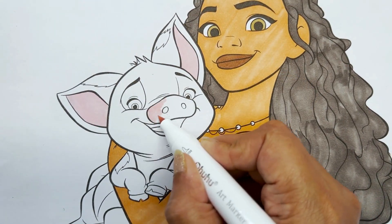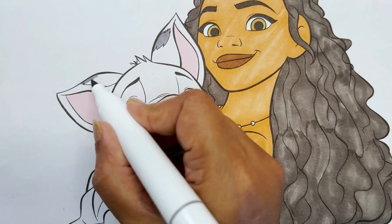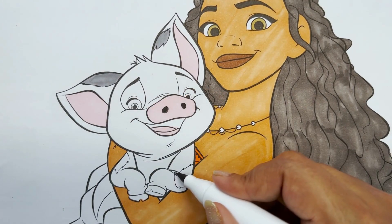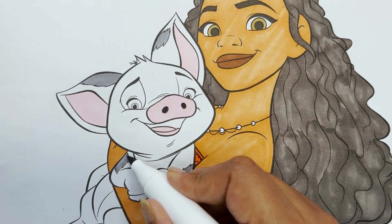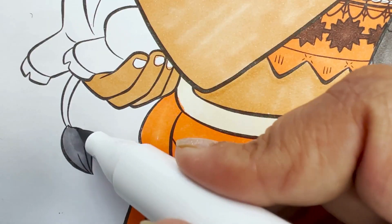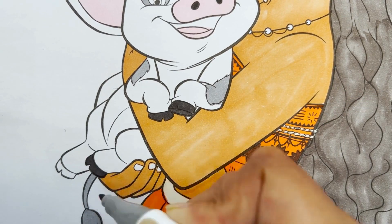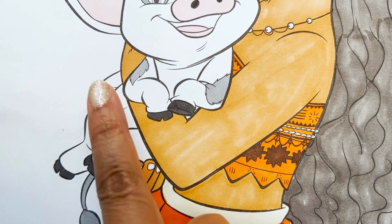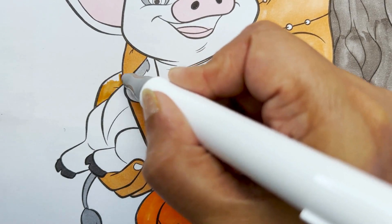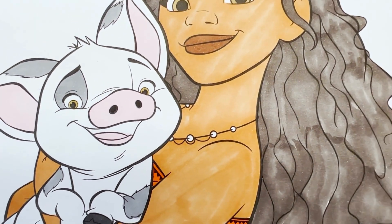Let's do pink for his ears and grey for his patches and his tail. Now using black for his feet. I sure missed coloring this part of Moana's hand. Giving Pua brown eyes and we are all done!